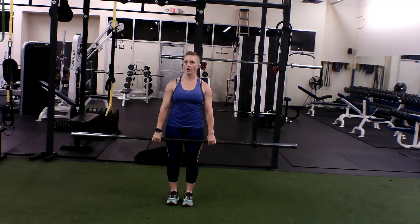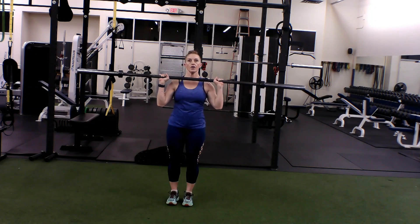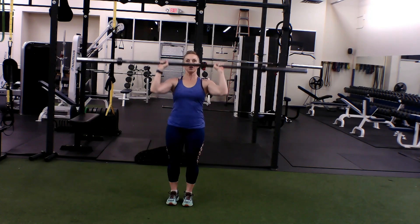Overhead press with a pulse — pulse up. You're going to start in that strong step position, shoulders down and back. Clean that bar up to just under the chin. You're going to pulse: one, two, all the way up.